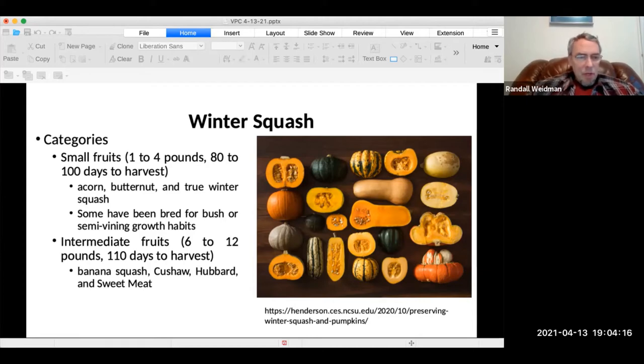The next size up is intermediate fruits, which are about 6 to 12 pounds and take 110 days to harvest. As we get into the bigger squashes, you'll see that they take that many more days to harvest. The intermediate varieties are banana, kushaw, hubbard, and sweetmeat.